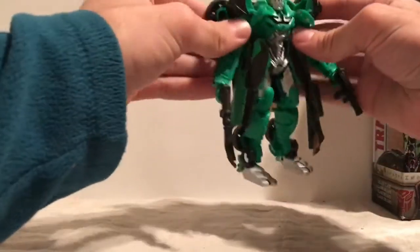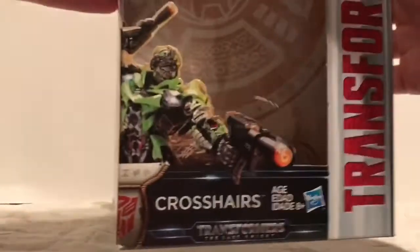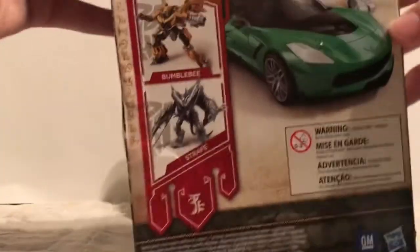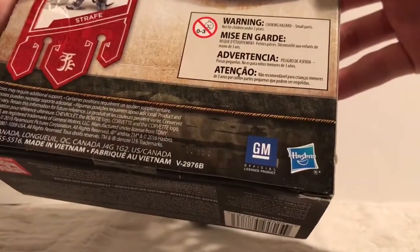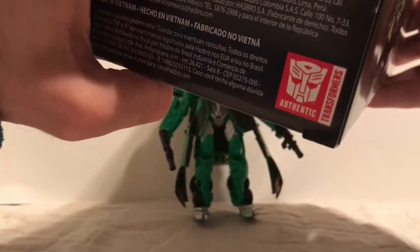So this is the Transformers The Last Knight Deluxe Crosshairs figure. Let's take a look at the box first. It says Transformers The Last Knight Crosshairs, Deluxe class figure. Here's the side of the box — Rogue Sharpshooter, that's what Crosshairs is. On the back it says you can also get Bumblebee and Straff. It is by Hasbro and GM official, made in Vietnam, and it is an official Transformers Authentic.